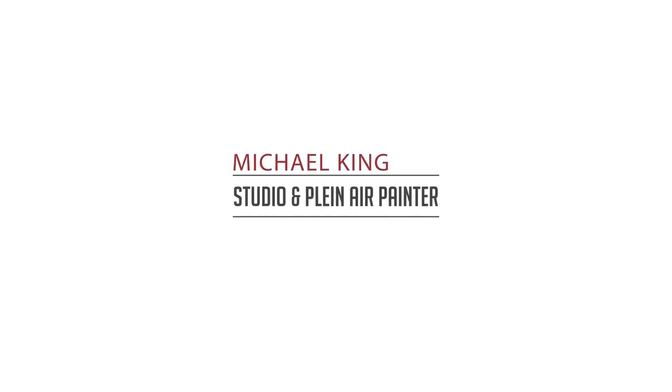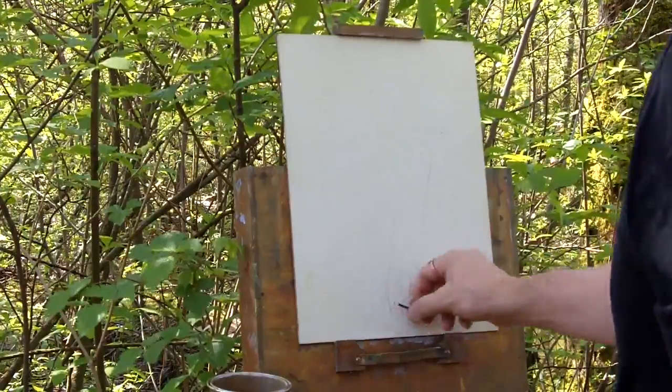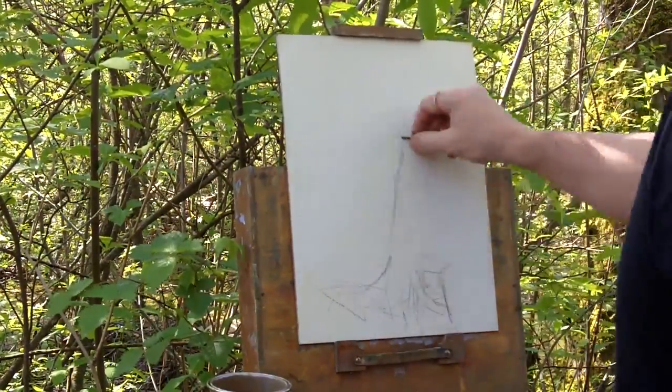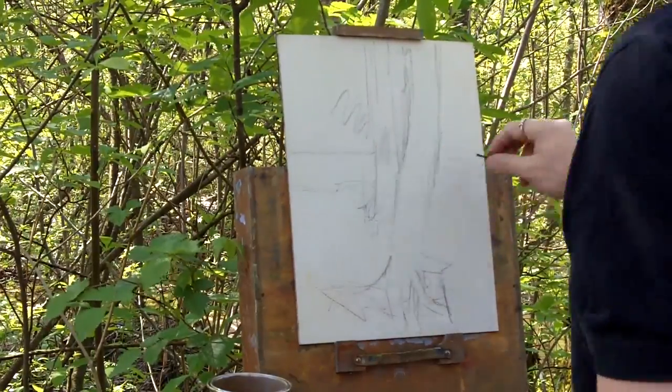Hello everyone and welcome. If you're enjoying these plein air painting videos, please hit that like button or leave me a comment below. This video is about pushing the colors to emphasize the subject — in this case the two trees. I chose a warmer tree in the front and a cooler color for the tree behind, but this could easily have been reversed.